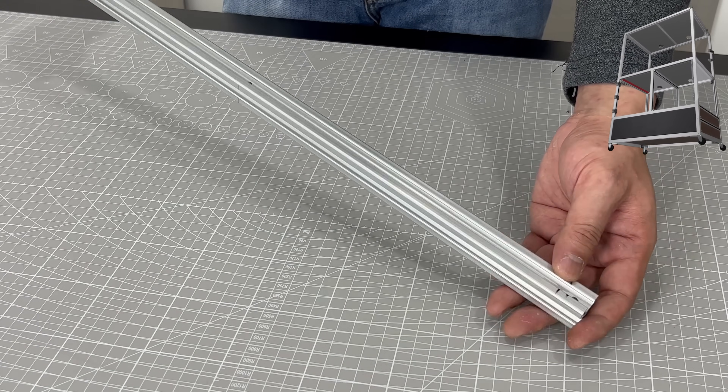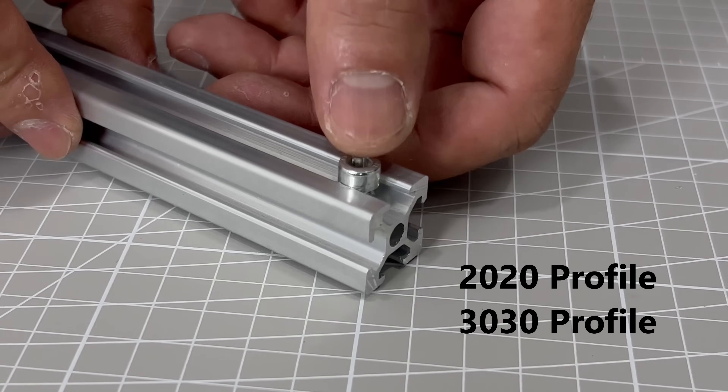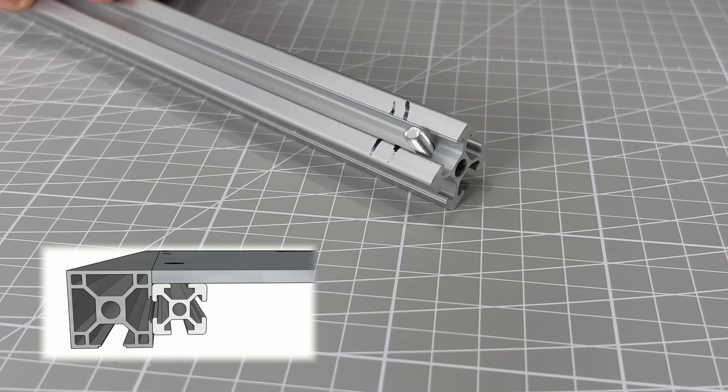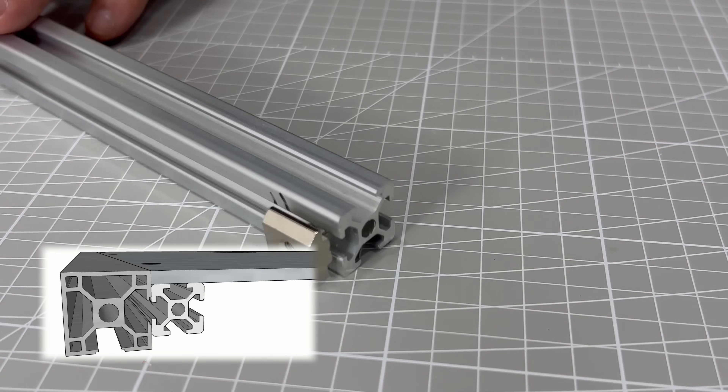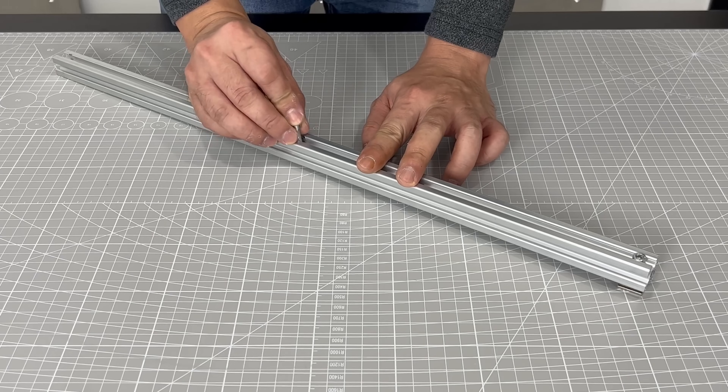To hold down the aluminum plates, two different profiles were used. The plates are exactly 5mm thickness, and therefore they will sit flush on the 20-20 profile.